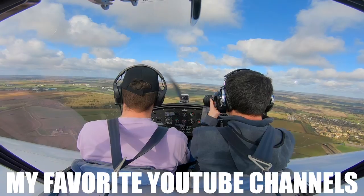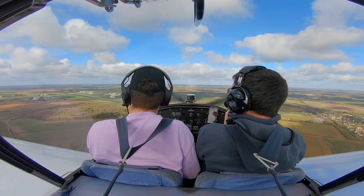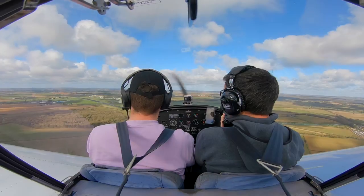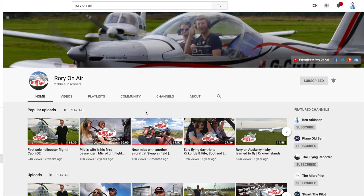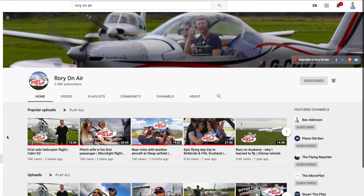You can get a bit more experimental with introductions and graphics and cool stuff like that, but honestly that is the crux of it. Before I wrap this up — if you really fancy getting some cool videos together and getting them onto YouTube, the best way to get inspiration is to watch a load of other channels. Some of my favourites include Rory On Air — I've met up with Rory, he's got a load of great microlight videos, and he's just started training for his helicopter licence, which is very cool.